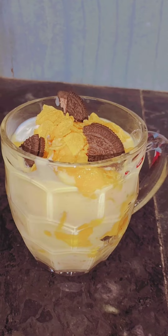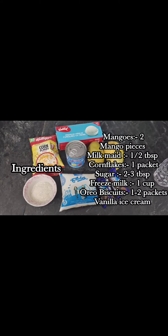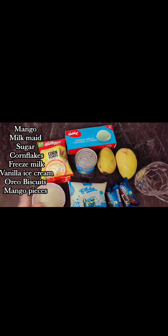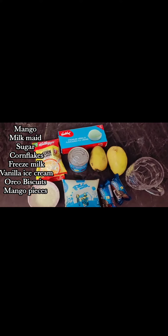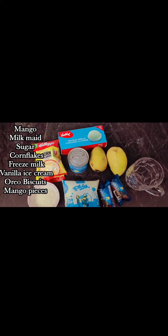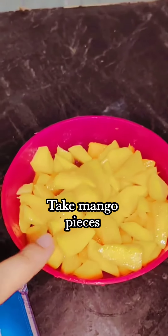Mango Malba ingredients: Mango, Milk Maid, Sugar, Corn Flakes, Freeze Milk, Vanilla Ice Cream, Oreo Biscuits, Mango Pieces.